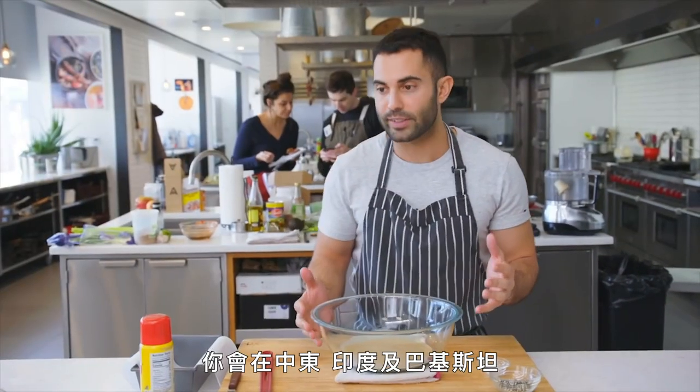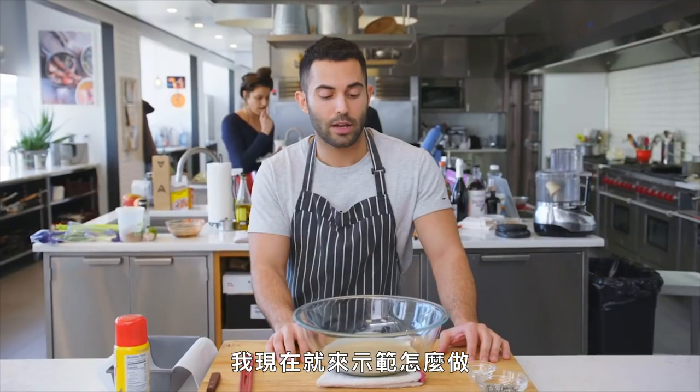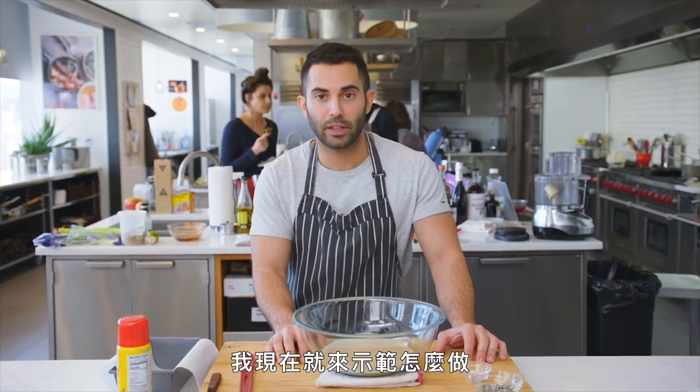I'm gonna be making halva today. This is a tahini-based halva — the one that you typically see the most in the U.S. You'll see variations on this in the Middle East, as well as parts of India and Pakistan. I kind of streamlined the method. A lot of halva recipes will tell you to use a stand mixer, but this one does not require a stand mixer. I'm gonna show you guys how to make it.